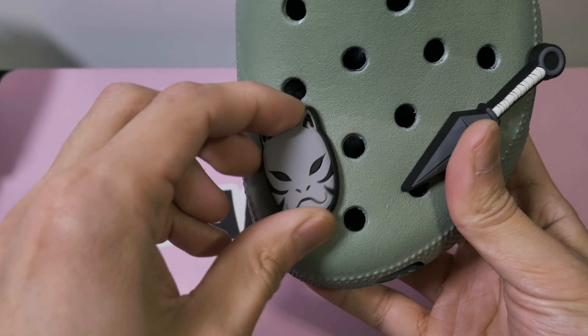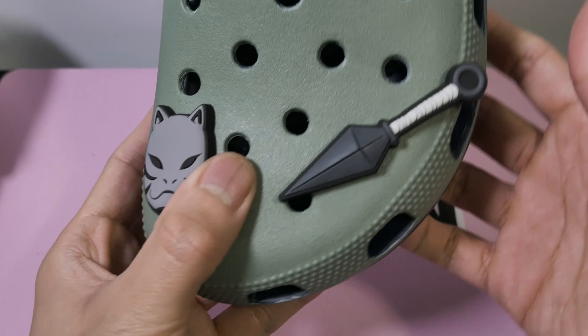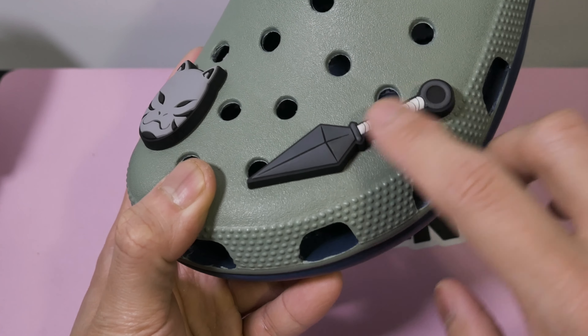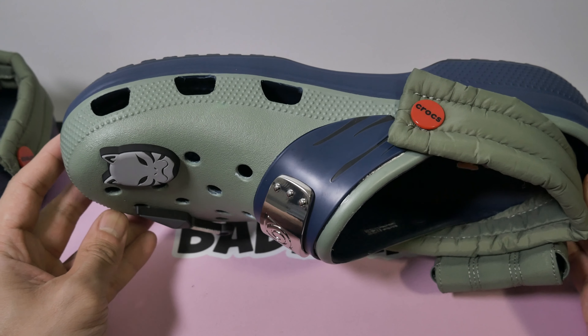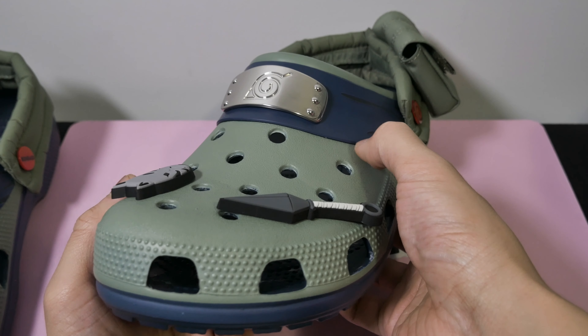Onto the jibbitz. It's an Anbu mask that Kakashi wears. He must be in the shadows because normally his mask is white and red, I believe. This is a kunai and these are real jibbitz this time, not glued on like the kids Naruto's. It's just nice to see the real jibbitz. Overall, this is a super clean shoe with no major issues.